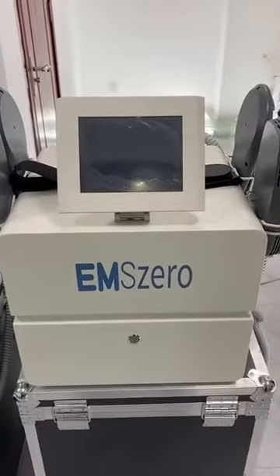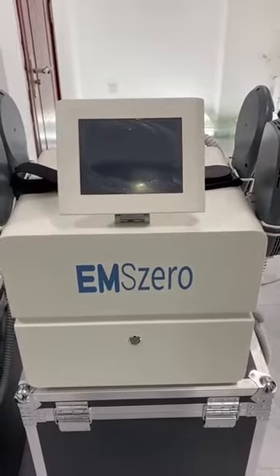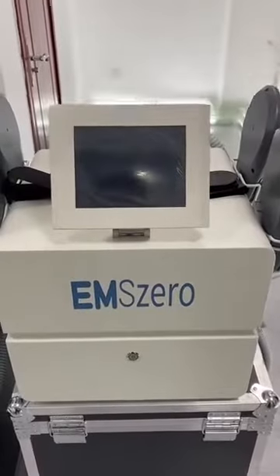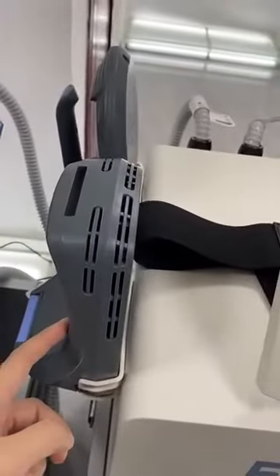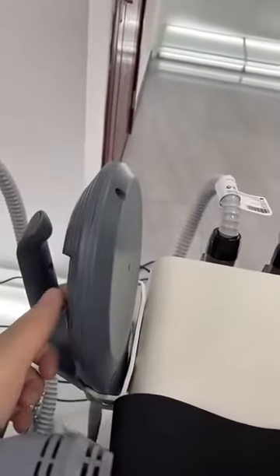Hello, dear customer. Here I will show you the EMS0, the newest machine of our company. You can see here there are four handles. This is for the arm at the side. This is for the domain.